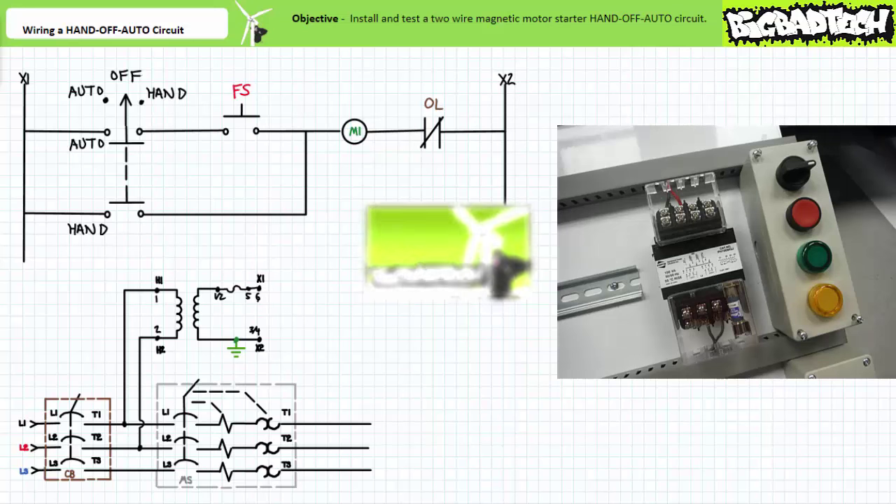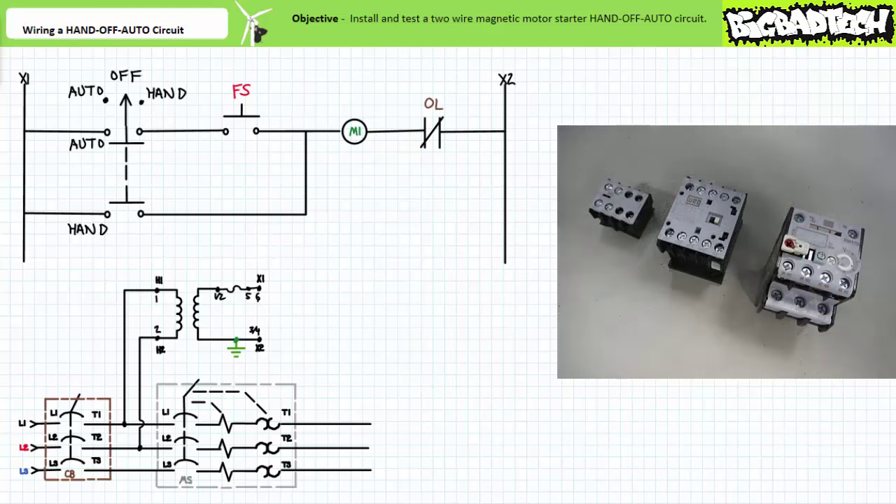We'll be making use of these components for this exercise as well. Next we need to assemble a three-pole contactor, an overload relay, and an auxiliary contact block. We won't use the auxiliary contact block in this particular exercise; however, we will install it today and make use of it in later lectures.